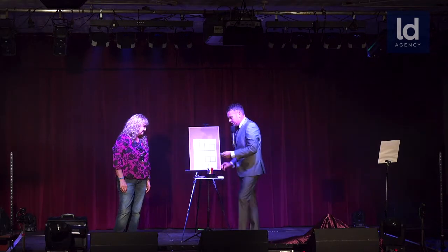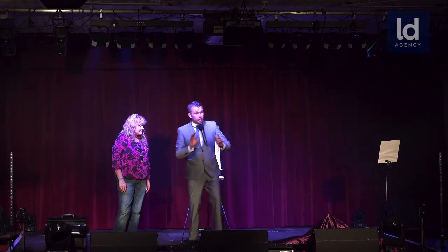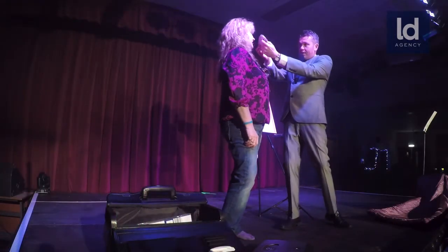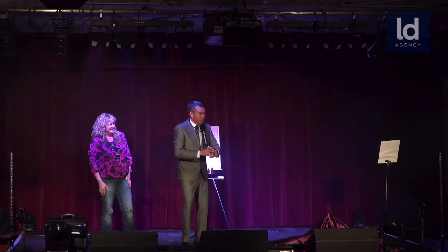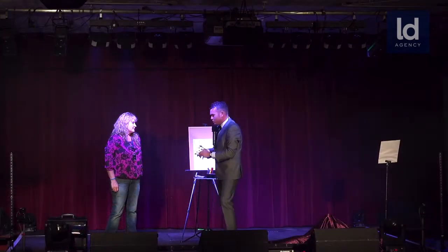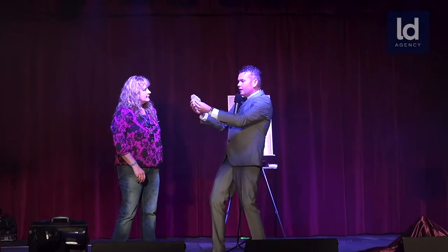Now, with a magician, obviously the first thing they'll do is show you all the cards are in fact different. You happy they're all different? Just say yes. Yes. Thank you very much. The lady, the gentleman there, you happy they're all different, sir? Yes, fantastic. Oh, he's taking a picture as well. I will show him to my lovely audience.